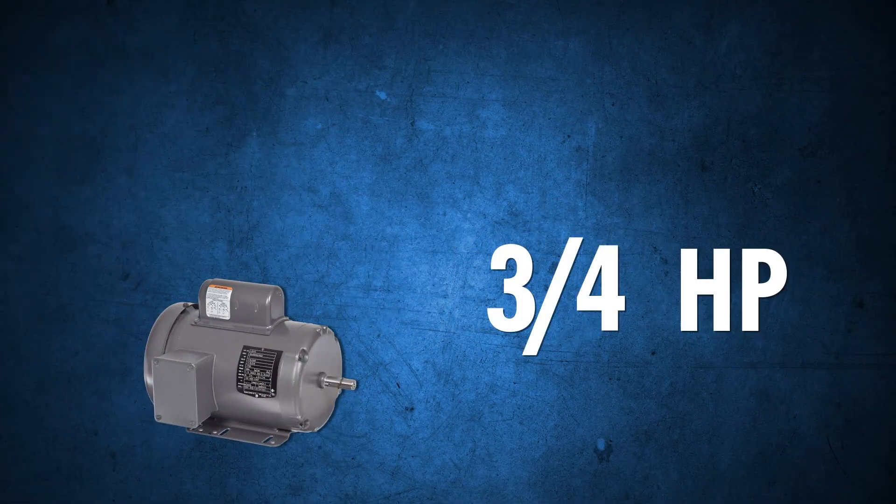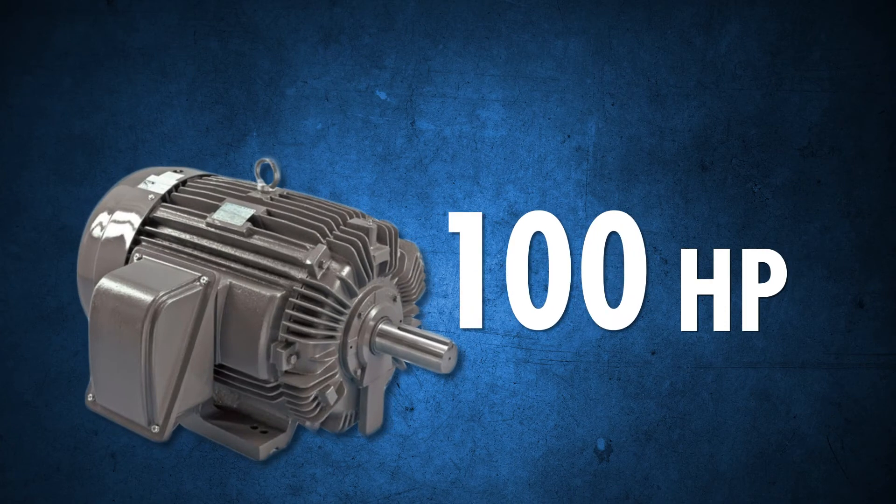Models are available with ratings from 20 amps to 200 amps, and from three-quarters horsepower all the way up to 100 horsepower.